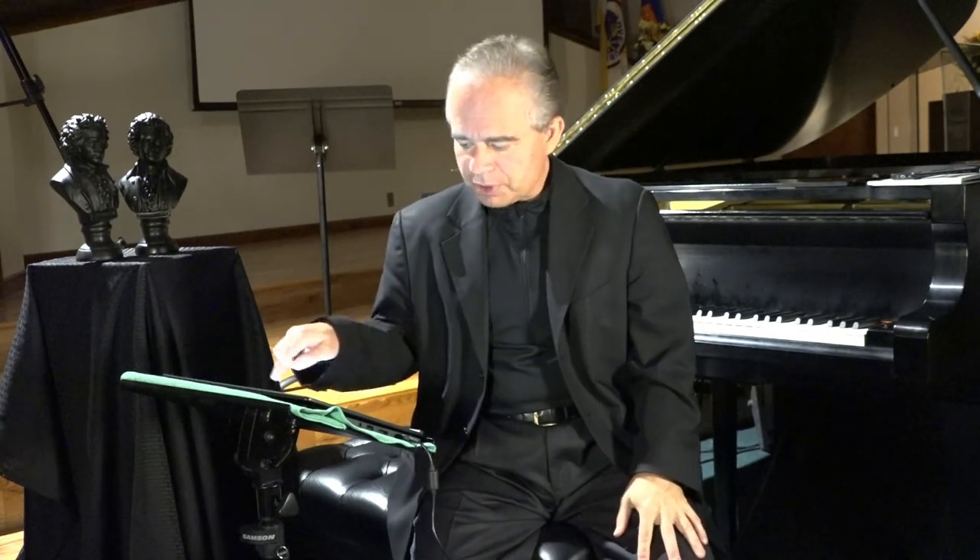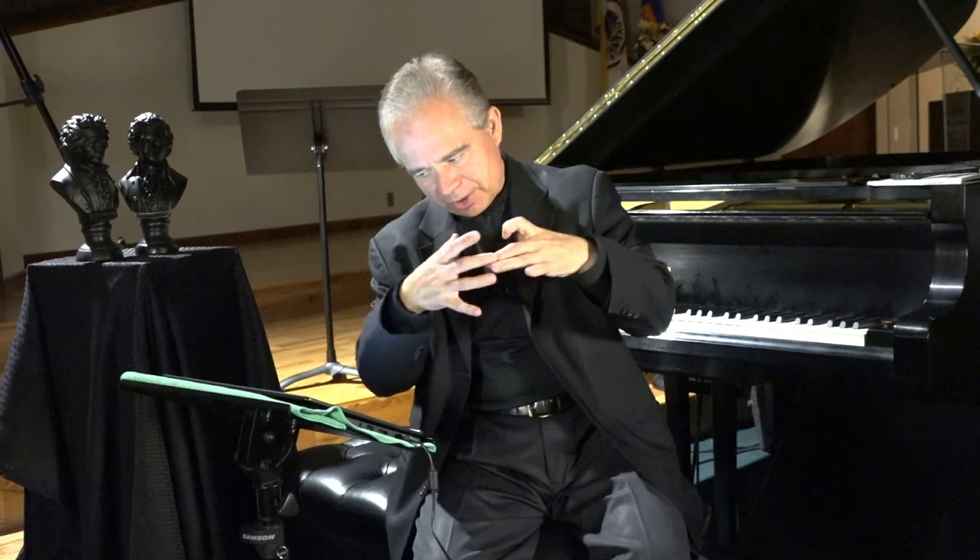Next time we'll start talking about minor scales, represented by the lowercase letters on the inner circle of the circle of fifths. I'm dedicating two videos to minor keys because they have three forms each. Next week we'll talk about how we find the minor keys comparatively to the major keys and the minor scale model — similar to the major scale model I discussed two videos ago.